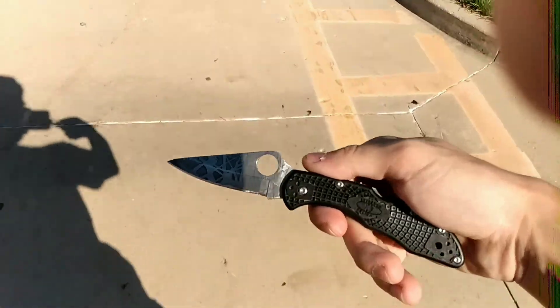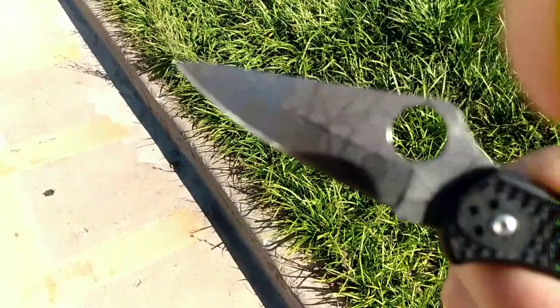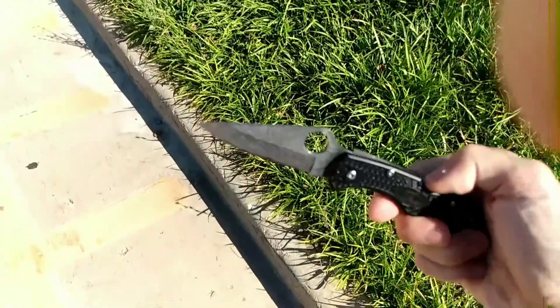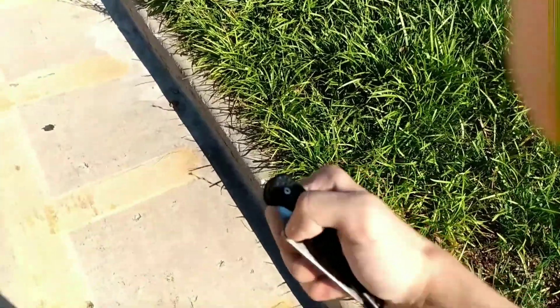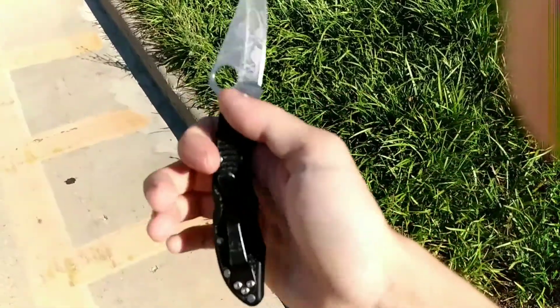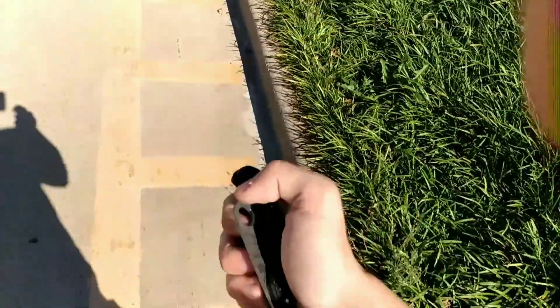I also have, in another pocket, the Spyderco Delica 4 with an acid etched blade and lockback. It's not smooth to open because it's a lockback, so I do this — and if you want to flick it, you've got a good knife. It's made in Seki City, Japan, and it is VG10 steel.